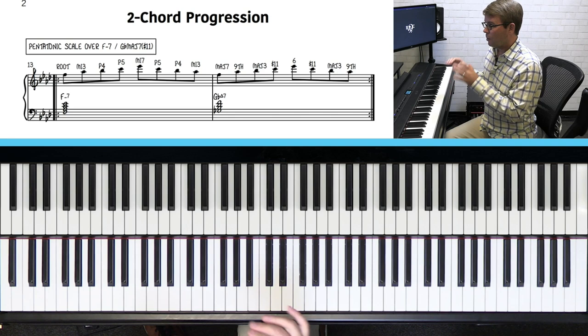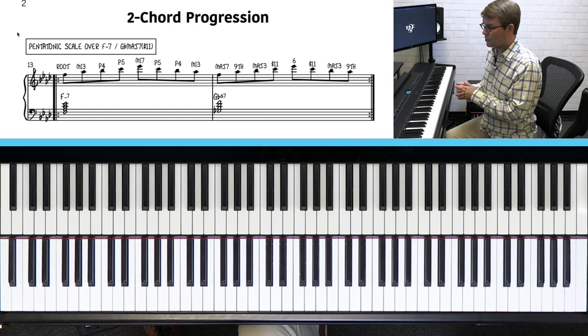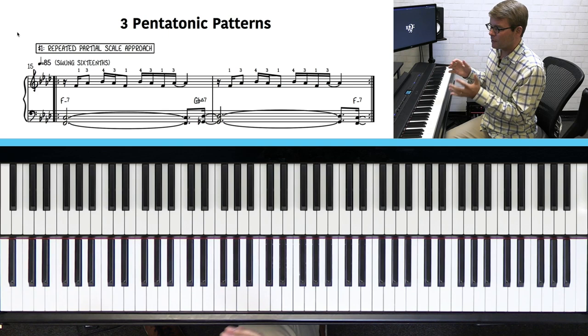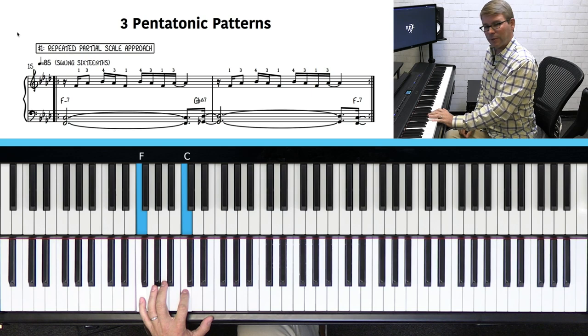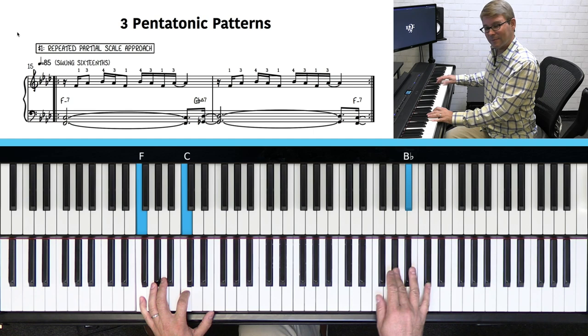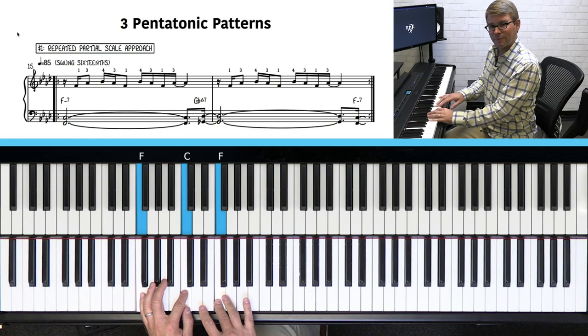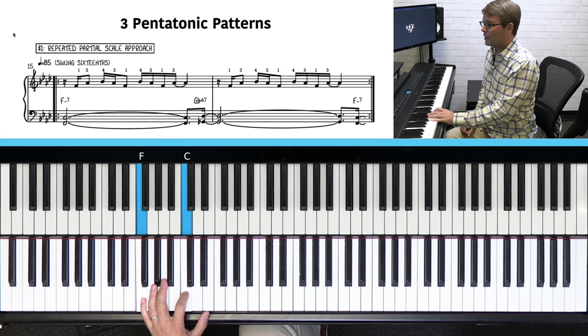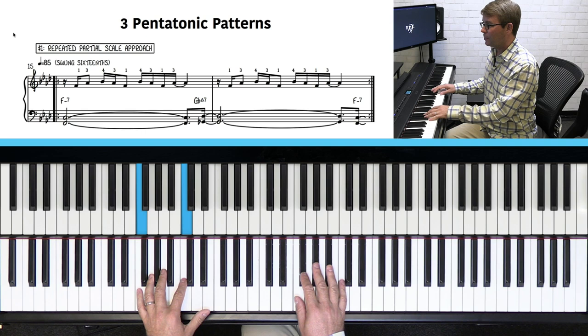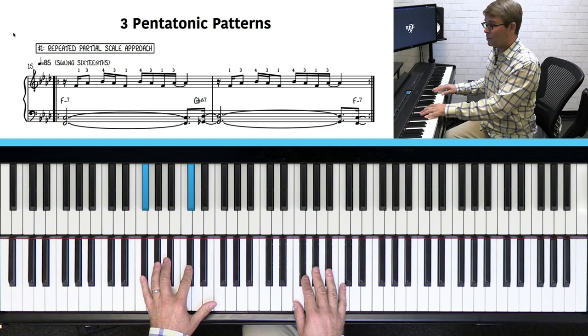Next we'll talk about three pentatonic patterns over these two chords. Pattern number one is a repeated partial scale approach. In the left hand, rather than playing the full chord, all you're doing is playing fifths. The reason this sounds appropriate to the style is that if you listen to piano players like McCoy Tyner or Chick Corea, oftentimes what they're doing in their left hand is playing open fifths while playing pentatonic. The right hand plays a repeated pattern going: three, four, one. Then you just go up a half step and play the same pattern.